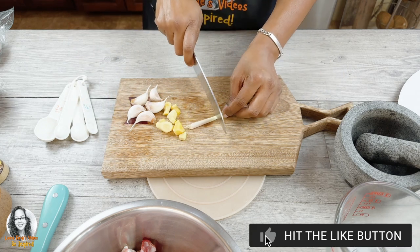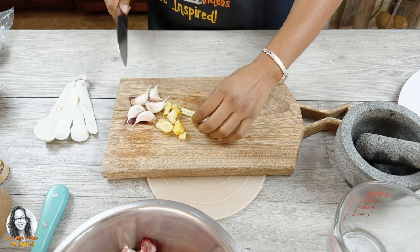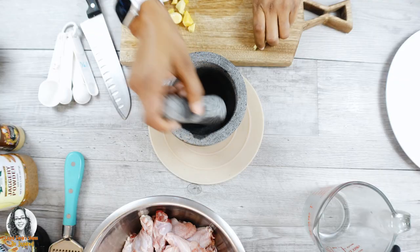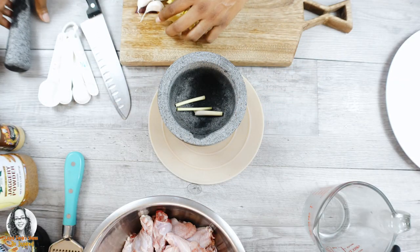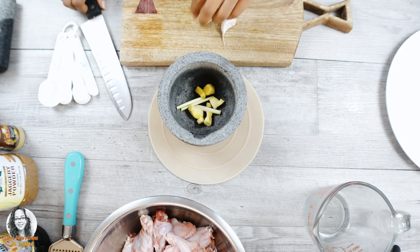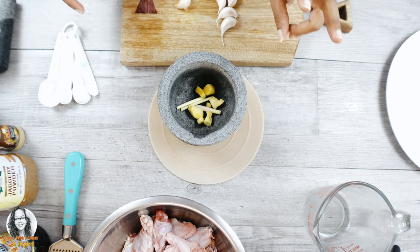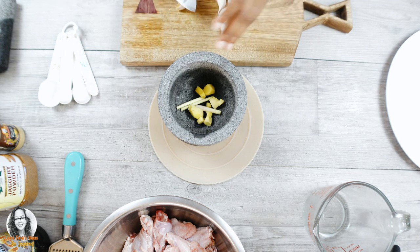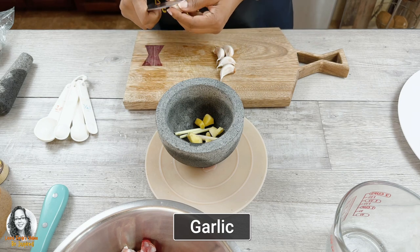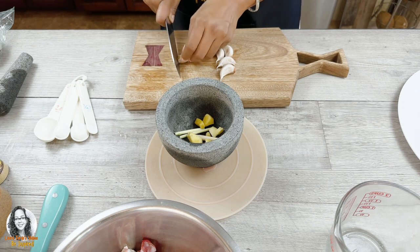Let me make the lemongrass a little smaller so it fits in the mortar to pound. I'm going to drop in all the ginger — I'll use half for the chicken now and save the rest for the sauce. For the garlic, I'm just going to peel it and cut it on the board.